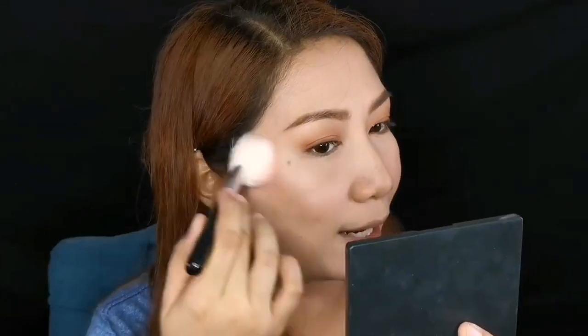There are different colors of this — you can choose depending on your skin tone. This is the best color for my skin tone — parang talagang parang wala lang, but I'm blushing from the inside.